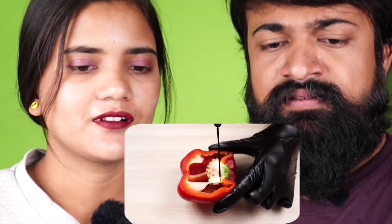Red Shimla Mirch. Cut it and put it in the bowl. It's a salad. Onion slice — what is this sandwich?